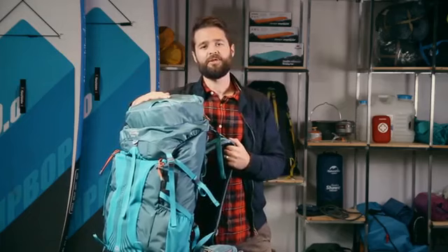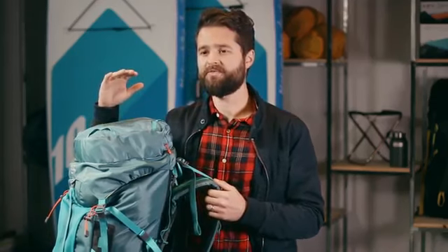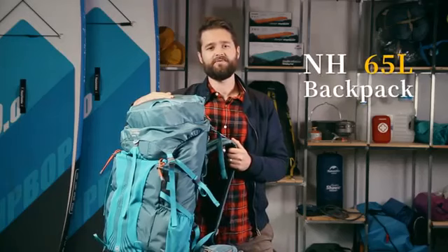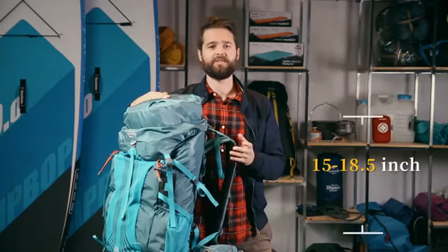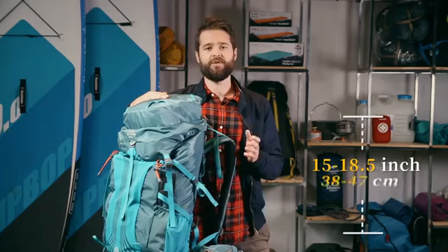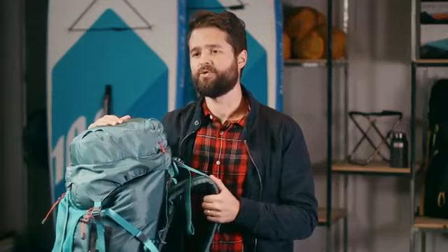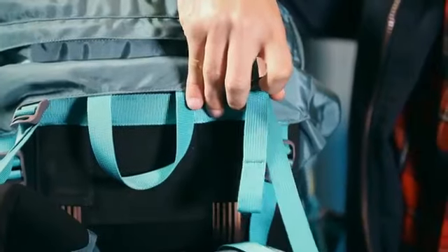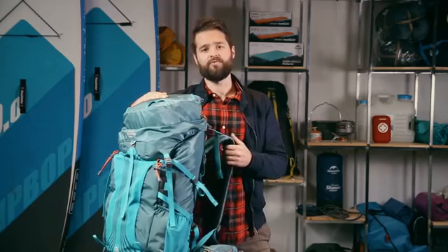The tips we are going to be giving you can be applied to any full size pack, but today we will be using the Naturehike 65 litre pack for this demonstration. The Naturehike 65 litre pack is suitable for users with a torso size between 15 to 18 and a half inches, roughly 38 to 47 centimeters. When you set up the pack initially you want to make sure that all the straps are loose and that the pack has been weighted. The weighted pack will give you a more accurate sense of how the pack will ride on your hips and shoulders.